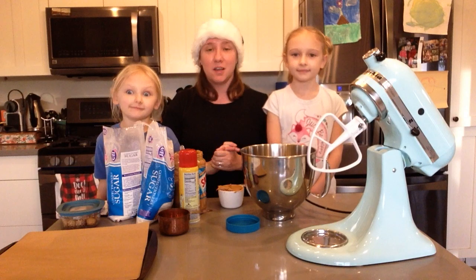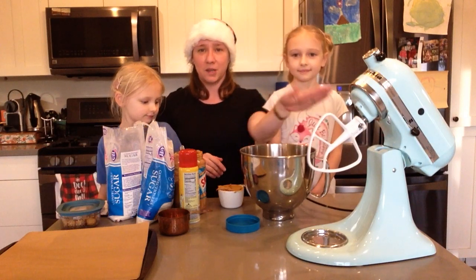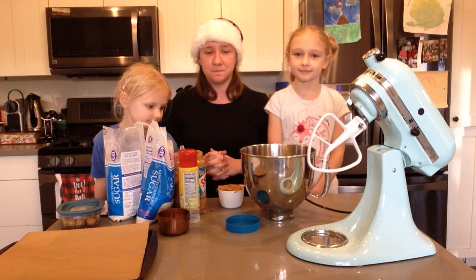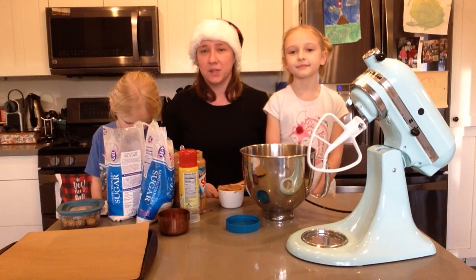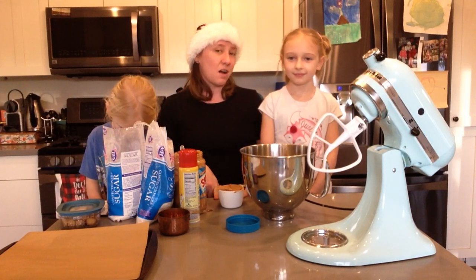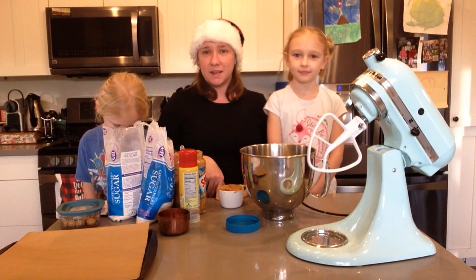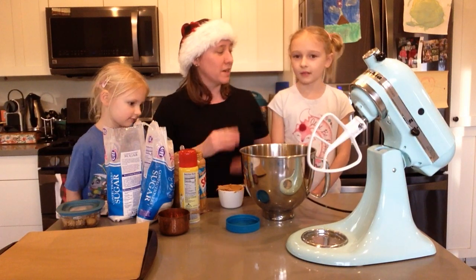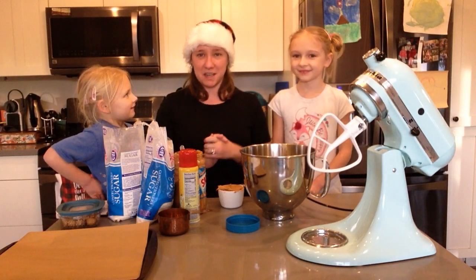They're super delicious. So first we're going to put our ingredients in our big stand mixer. We are actually doubling this recipe, so we're going to do everything times two. The first ingredient is peanut butter, and the recipe calls for one and a half cups — so what's one and a half cups plus one and a half cups? That's three cups. Yes, that's right.